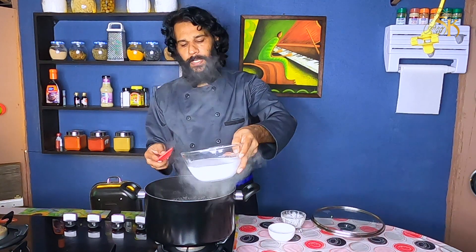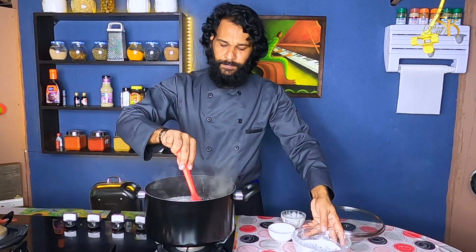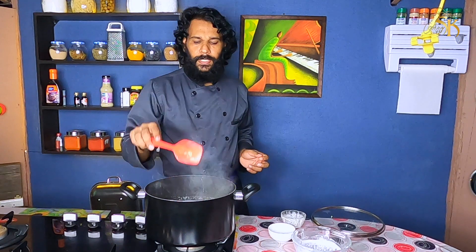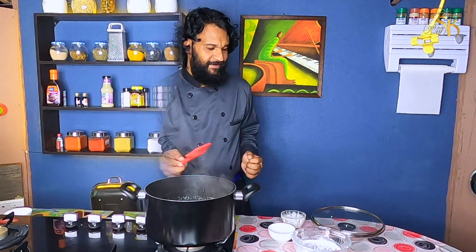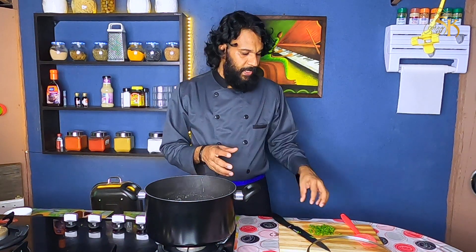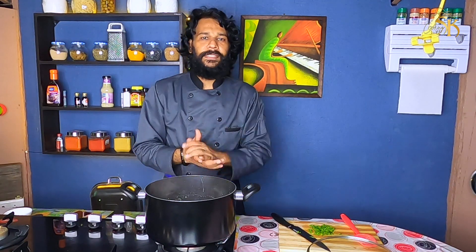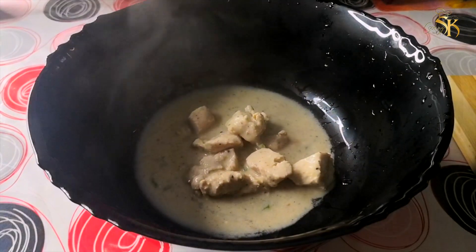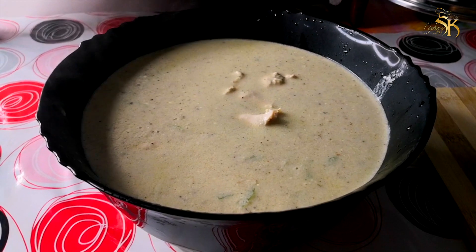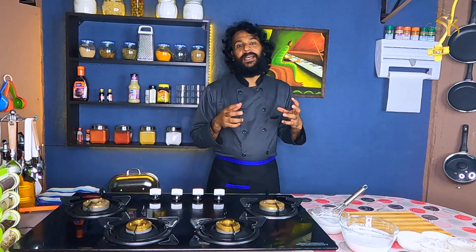Now, let's put it in for 10 to 15 minutes. Once you do it, you can do it in 10 minutes. Now, let's put the cashew paste on it. We've got a couple of beautiful moments.